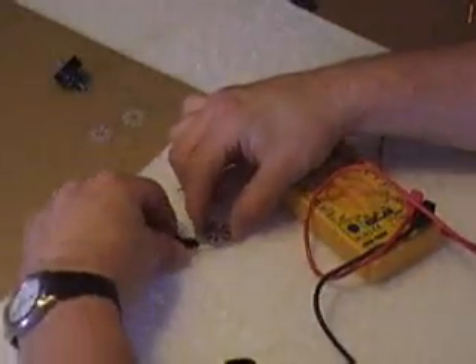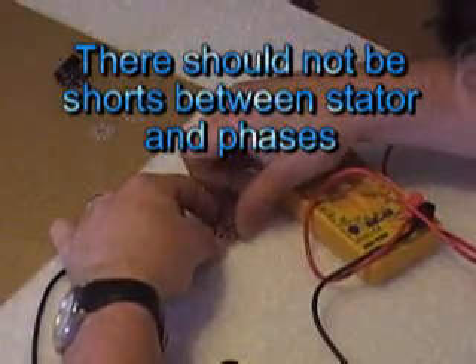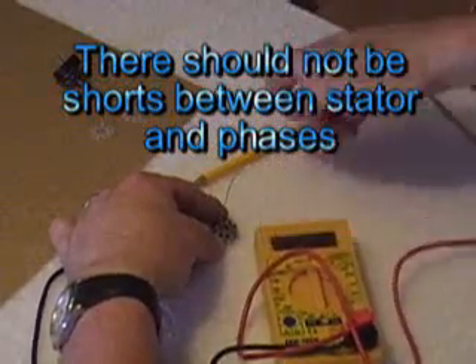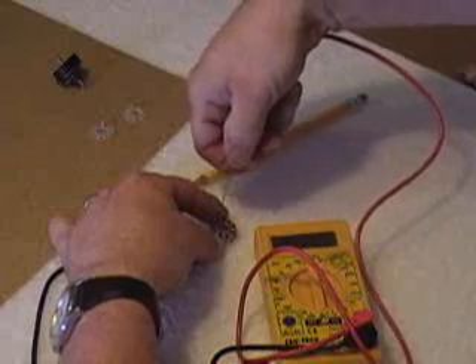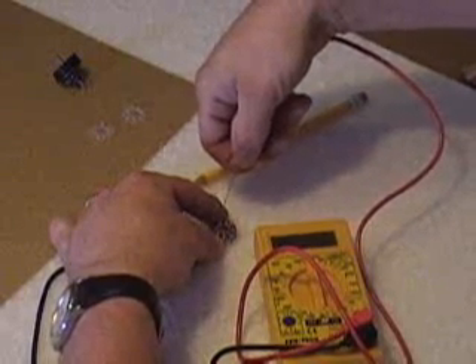Touch one lead to your stator anywhere and then touch the other lead — I'll get this so you can see. Touch this, the other lead to the wire you just scraped, and you shouldn't have continuity. And we don't. So that phase is good.